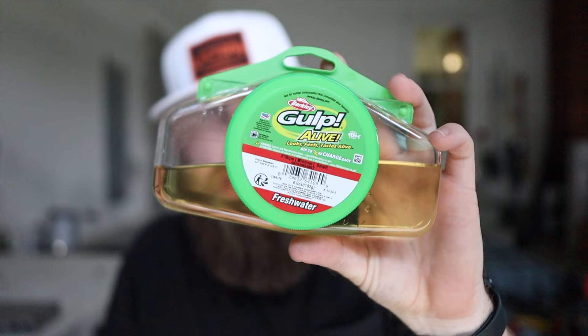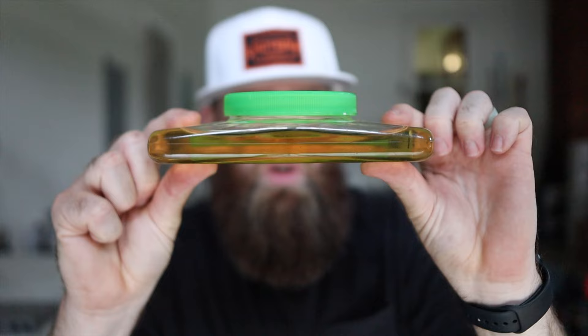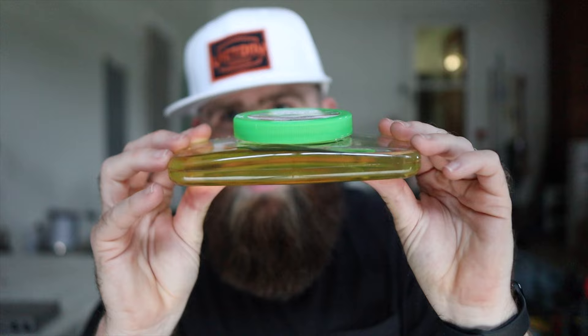Welcome back to the bait making station. Today we are doing a mad scientist style experiment. I've been wanting to do this for a while but I've just not had the pieces I need - and I now have the most important piece: some Gulp Alive liquid. For those who've used Berkley Gulp Alive products, you know it comes in a jar of liquid, and today we're going to make some baits using Do-It Molds and place them in this liquid.